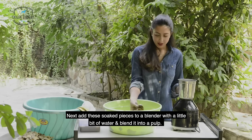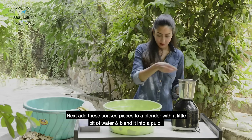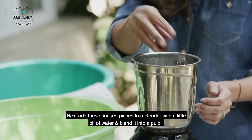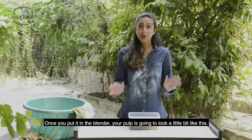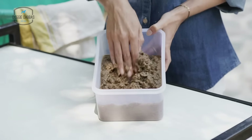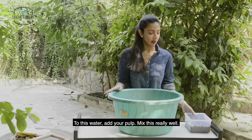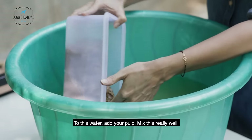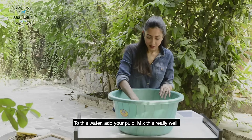Next, add the soaked pieces to a blender with a little bit of water and blend it into a pulp. Once you put it in the blender, your pulp is going to look a little bit like this. Then add your pulp to a tub of water and mix this really well.